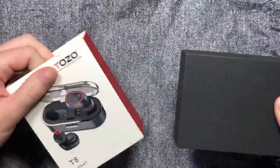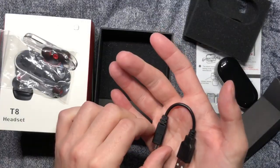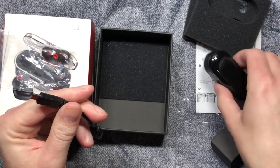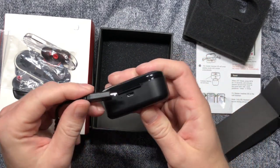The packaging for the T8 True Wireless Stereo Headphones was very nice, and they even come with a little USB cable so you don't need anything extra to charge them from day one. Just plug them into your computer, and the case is supposed to charge in about two hours.